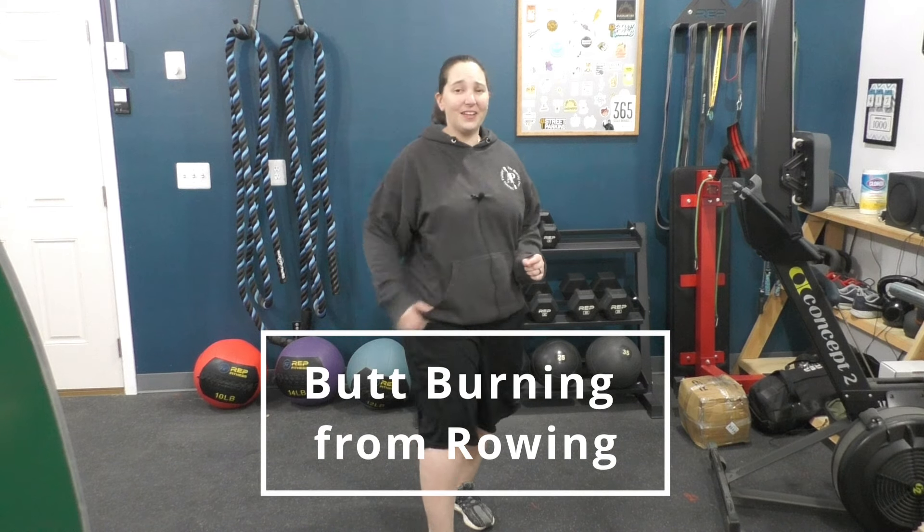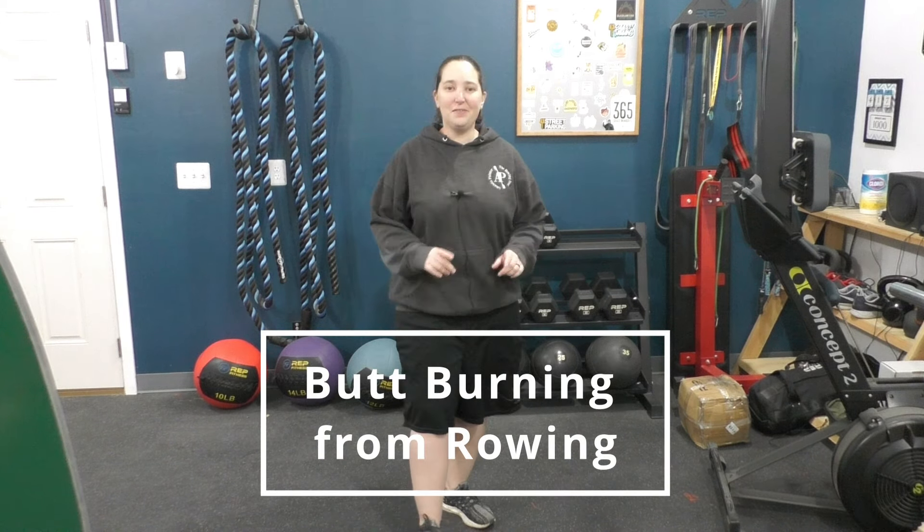Are you rowing and really feeling it in your butt? If so, this is the video for you. I see this question a lot — people are curious if feeling it in their butt is correct for the rowing machine. And the answer is yes, but here's why.